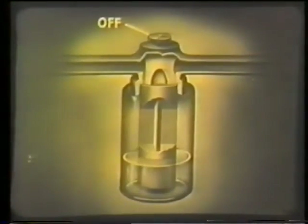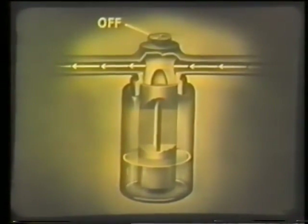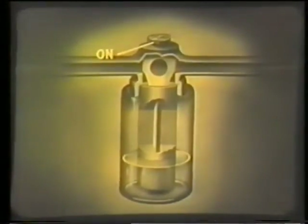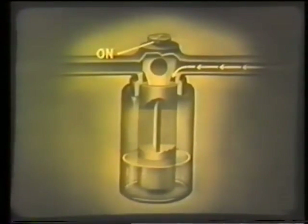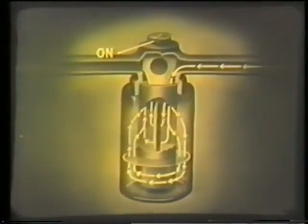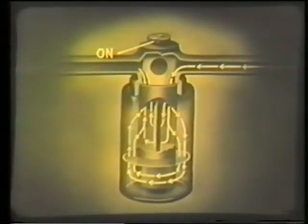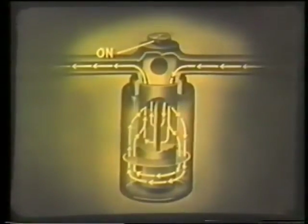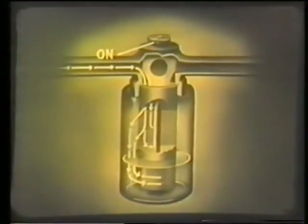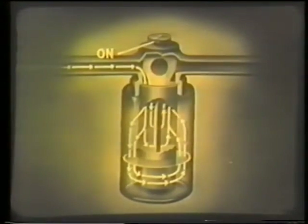When the tap is turned off, the gases pass along the top and don't go through the bottle. When the tap is turned on, the gases pass down one side of this partition, through the wick — the lower end of which dips into the ether — and up the other side to the rebreathing bag. On their return path, the gases again pass through the bottle and into the circuit.